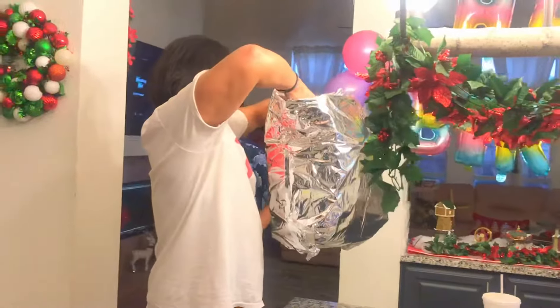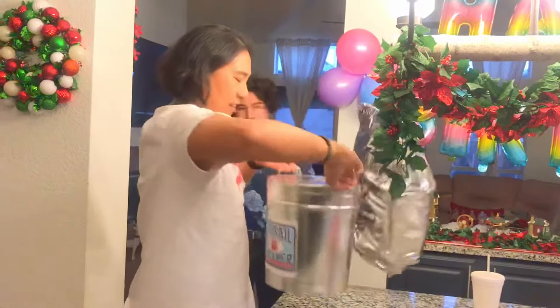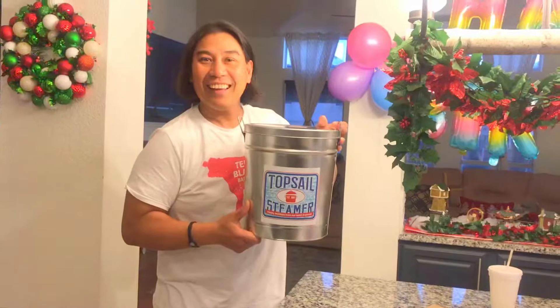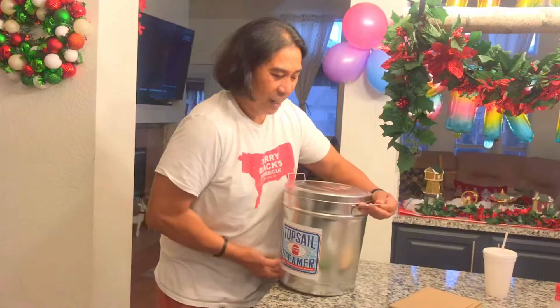Let's pull the bottom of the bag. Oh, so cute, look at that. It's so pretty. Looks good. Topsail. Cute can. It's a Topsail.